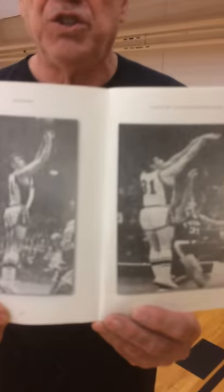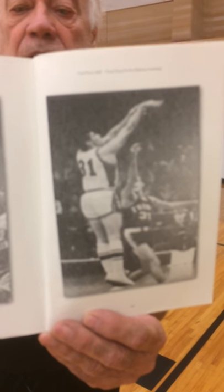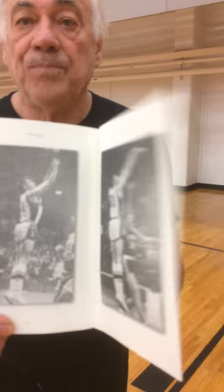Now today's segment is going to be about our legs. I would like to show you this picture, which is me shooting. I shot with the jump shot more than a push shot, and so you can see me getting up off the floor. Now I'd like to tell you the significance of that.